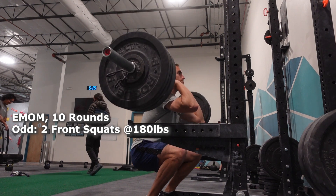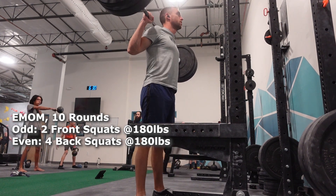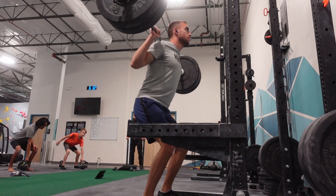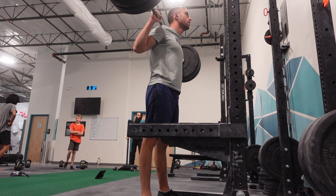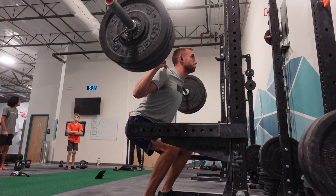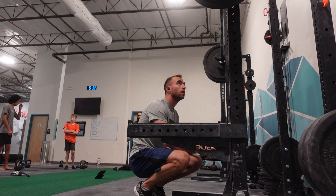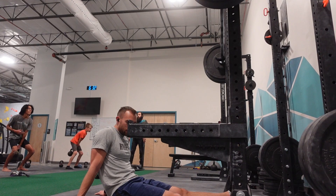The second part of this workout was an EMOM with squats alternating between front squats and back squats. The odd rounds were two front squats at 180 pounds, and the even rounds were four back squats also at 180 pounds. I love this series of workouts — it's part of the proven track — and those squats get spicy by the end.